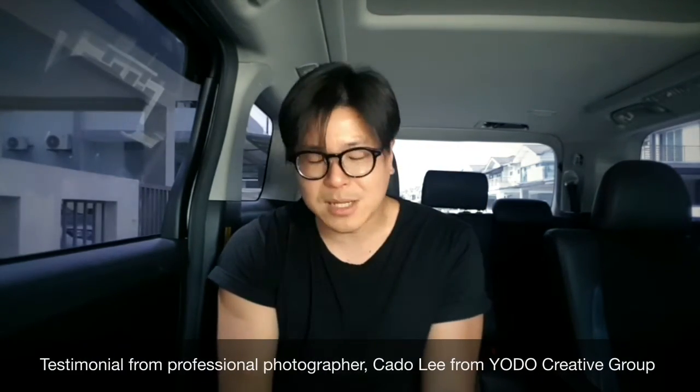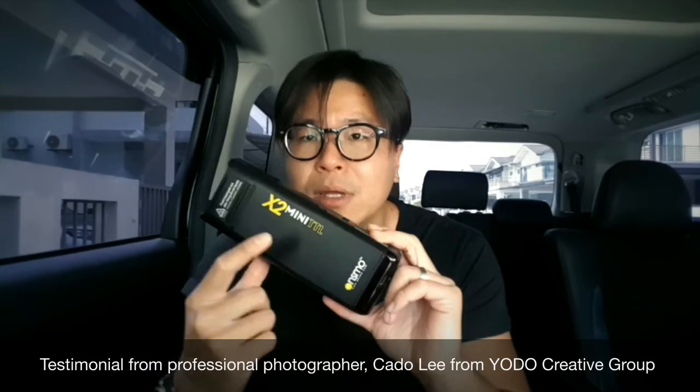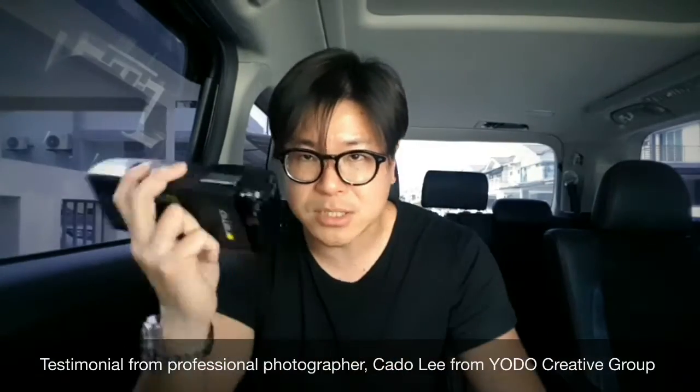G'day guys, my name is Kato from Yodo Creative Group. A couple of months ago I purchased this portable strobe from Onsmo, the X2 Mini TTL. This is such a small and powerful unit — I love it so much and I can carry it from place to place. But today I'm not gonna explain how good it is or what other features it has. Today I'm gonna share with you my experience with Onsmo's after-sale support.